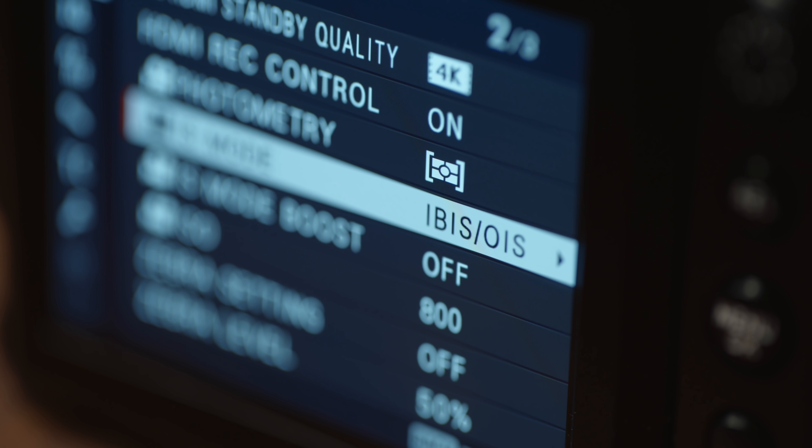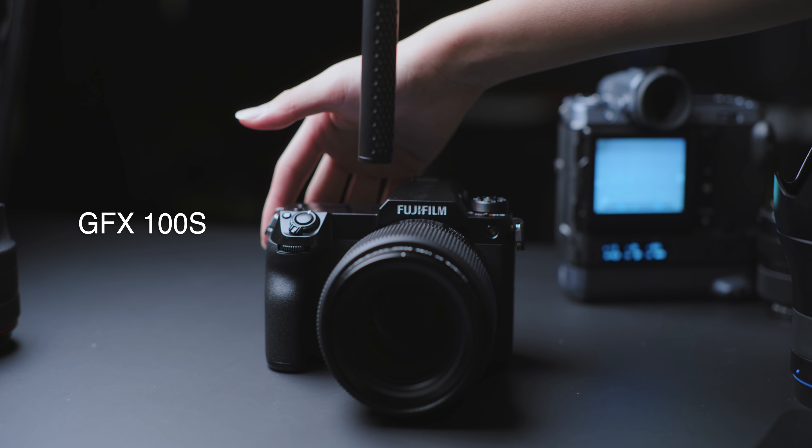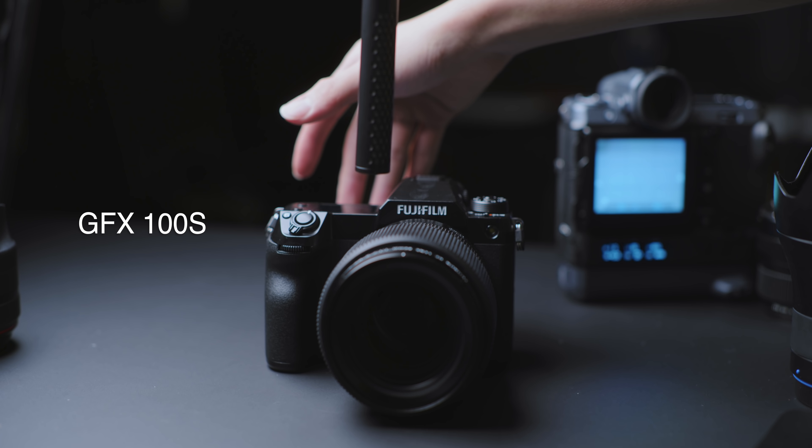The 100S still has IBIS despite being so much smaller. As to whether or not it's the same as the GFX100's IBIS, that's going to require a bit more testing. Although this is very likely sharing the same 102 megapixel sensor as the GFX100, the 100S is definitely using a different shutter mechanism. For starters, they sound different — and even though the 100S sounds more gentle, it doesn't seem to be fitted with the same shock absorption tech as the GFX100.